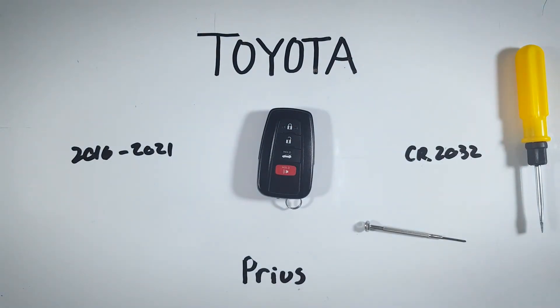If you ever need help changing another one of your batteries in any of your key fobs, we have tutorials here on YouTube for pretty much every make and model, so you can go ahead and check those out. You can also visit us directly at fobbattery.com.